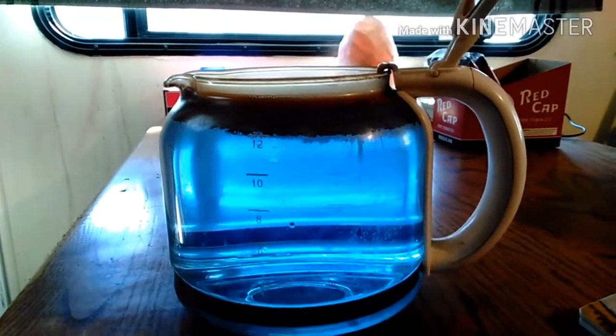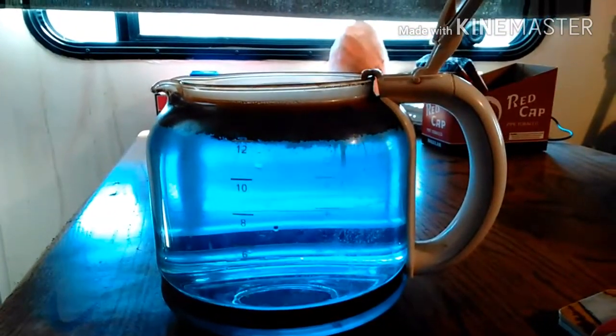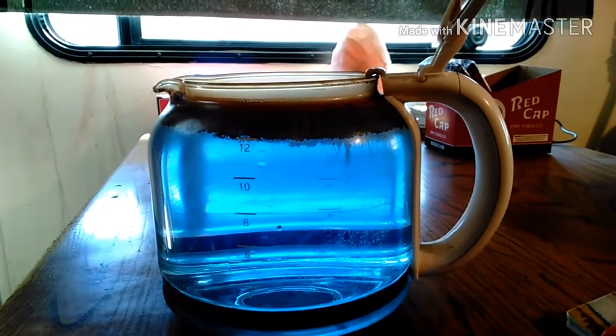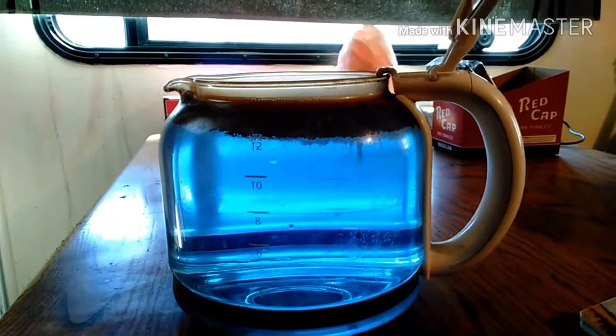That water will be completely clear and that stain will be gone. I guess that's why I like the Polydent tablets for my teeth — if it'll take a stain off a coffee pot that's been building up for a week, it's amazing stuff. And if it'll do that to a coffee pot, I don't ever have to worry about my teeth getting stained at all.